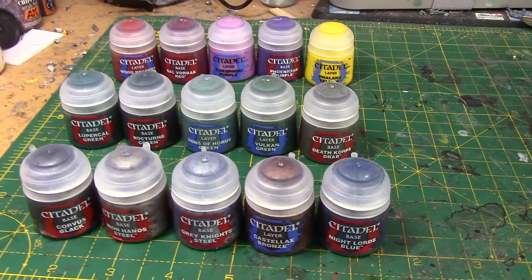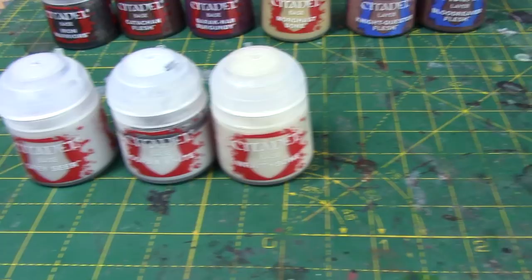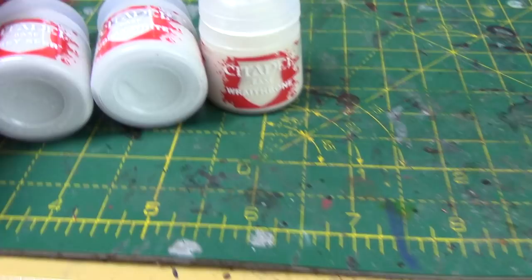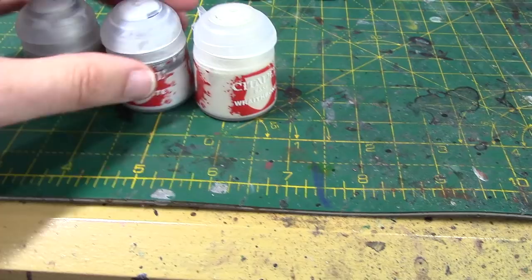Starting with the bone ones — Grey Seer and Rakarth Bone are our new primers for the contrast paints, and they've got base paints as well, which is really handy. Corax White has got its own base paint now. I don't know if I've got a dodgy batch, but it really looks grey when I apply it, so I don't know if it's just a bad batch. It's been shook up a lot. But anyway, move them aside because they're boring.